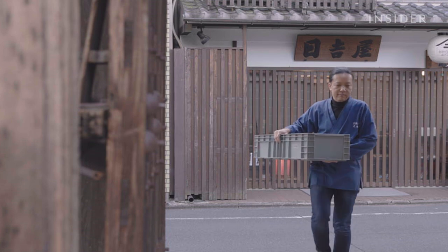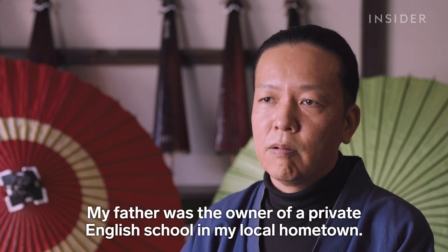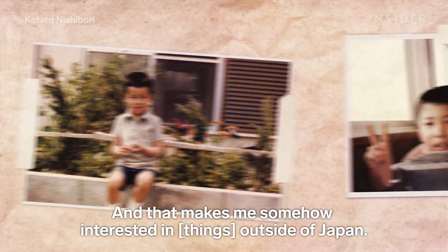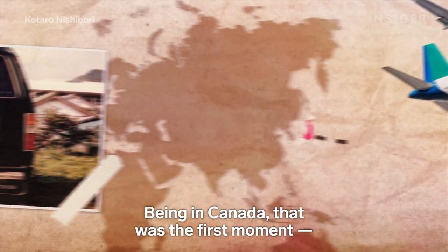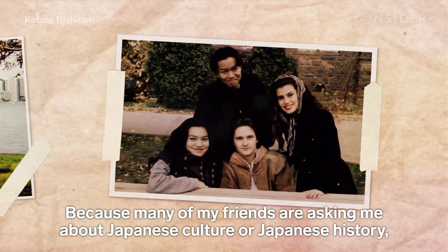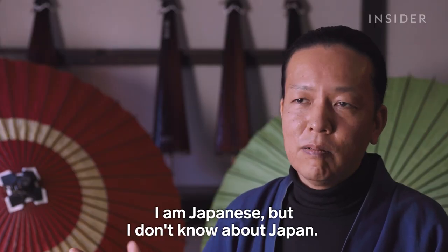Nishibori grew up in Japan, but as a kid was exposed to other people and cultures. His father owned a private English school in their hometown, making him familiar with English and some foreigners from an early age. That made him interested in the world outside Japan. After finishing high school, he moved to Canada — and that was the first moment he felt a little bit of shame, because many friends asked him about Japanese culture and history, and he didn't know about it.